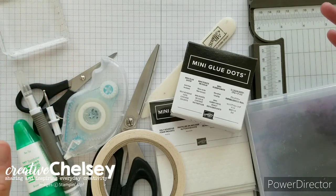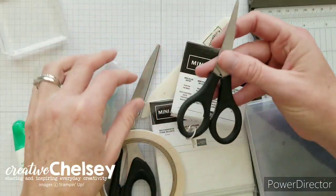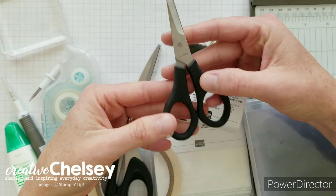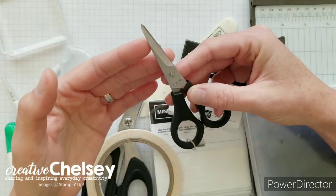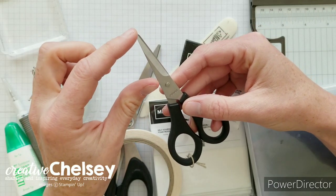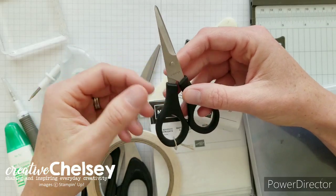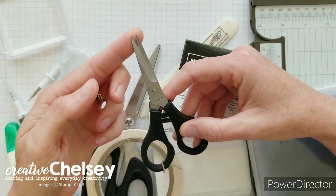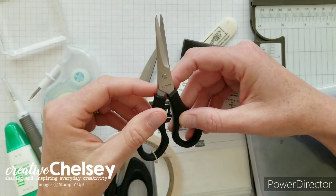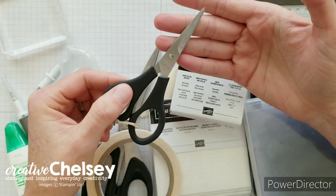Let's talk about the scissors. There are two scissors here. One is the Stampin' Up! paper snips, and I think these are perfect for fussy cutting. They have a nice short blade, so it's really easy to work around images and text, and they are really sharp and have a nice point to them so that it makes paper cutting really easy. I really love these paper snips.